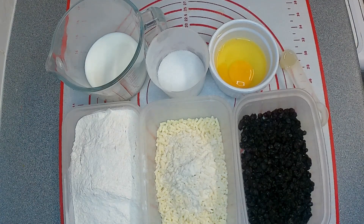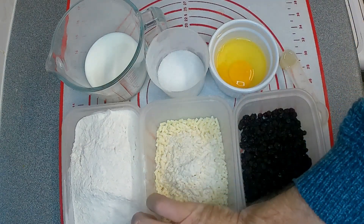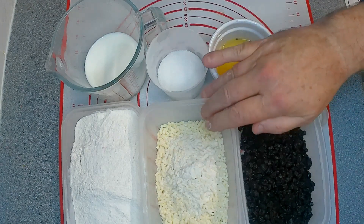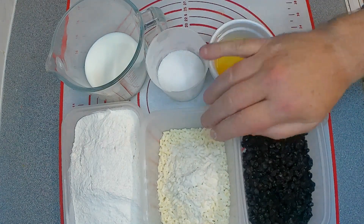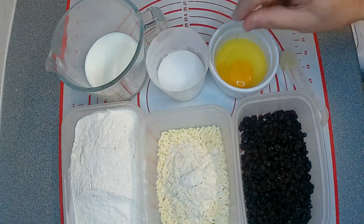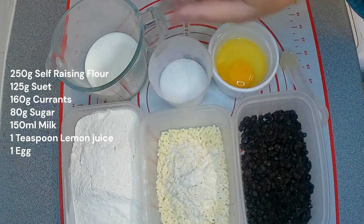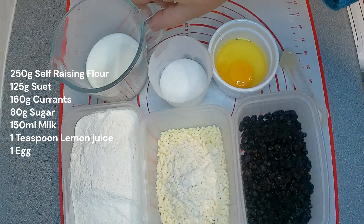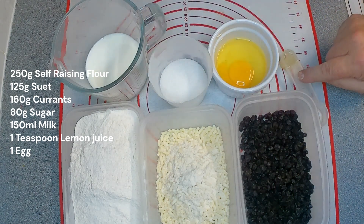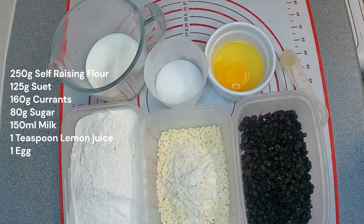So here we've got 250 grams of self-raising flour, a pinch of salt, 125 grams of suet. I've got 160 grams of currants, 8 ounces of granulated sugar — you can use caster sugar — 150 ml of milk, a teaspoon of lemon juice, and one egg. And that's it.